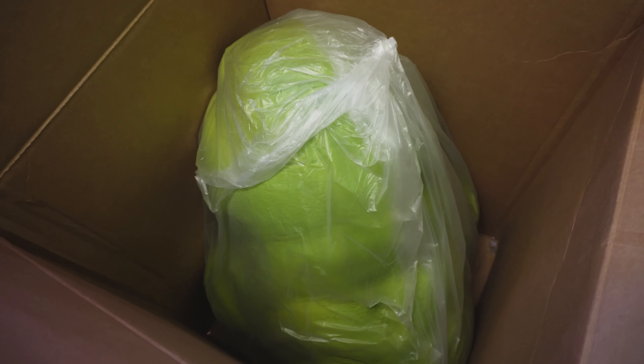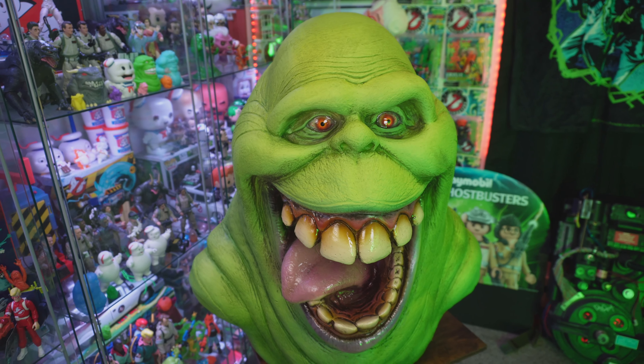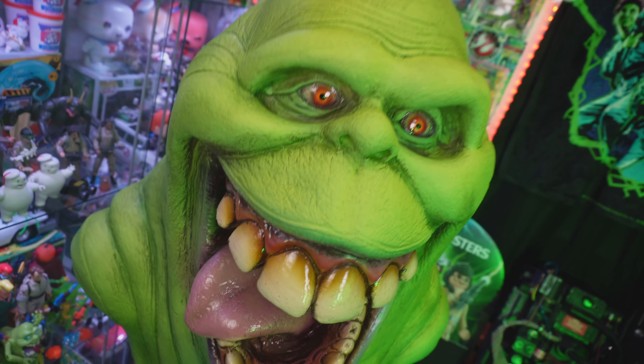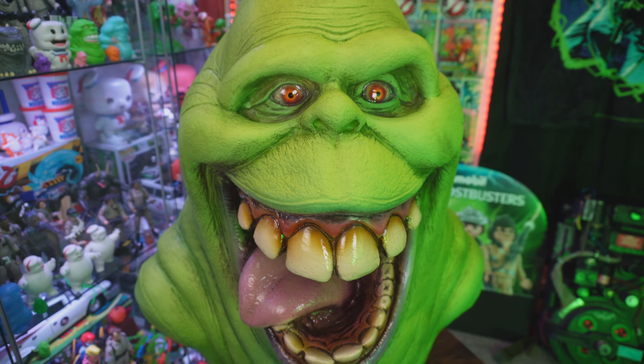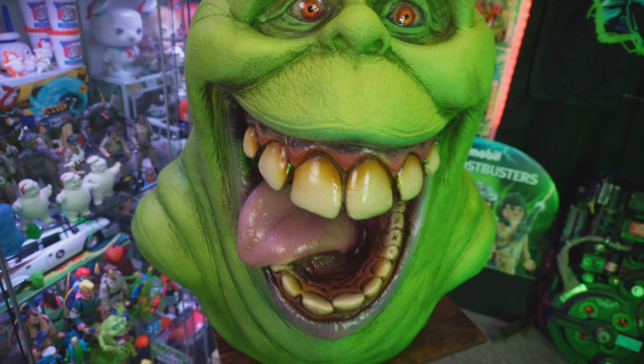It's a full-scale Slimer — the brand new fun.com Slimer! Let me take him out of the box. Here he is: the disgusting green little slime ball we all know and love. I gotta say, I love the look of those eyes so far — with that gloss it looks so realistic. It's right here, Ray — it's looking at me.